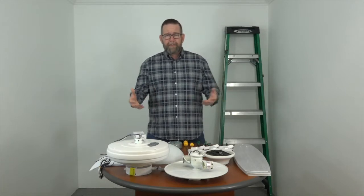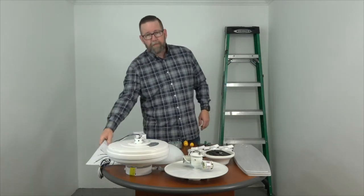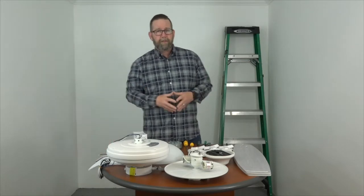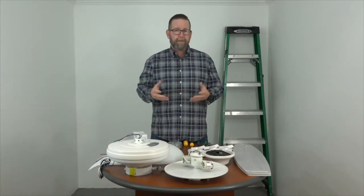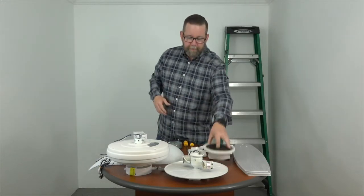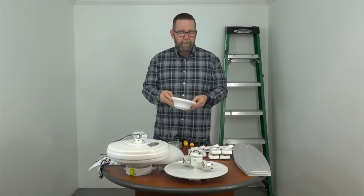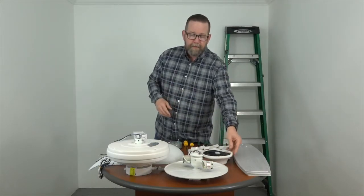We've already unpacked the fan and opened up the manual. We're just going to check to make sure that we have all the parts, that way we don't get stuck along the way with a missing part — but we have everything. First up, the mounting bracket: it comes pre-installed inside the canopy. Inside the canopy ring, we'll show you in the first step how to remove that to get started.